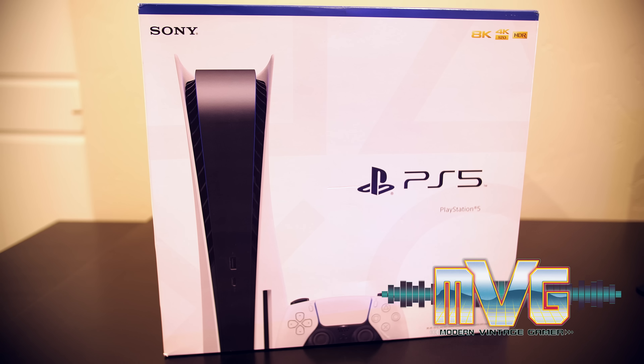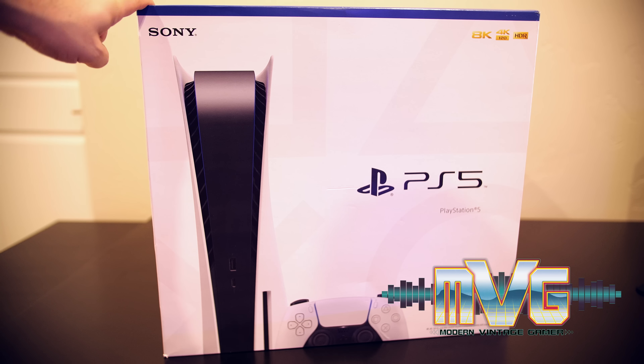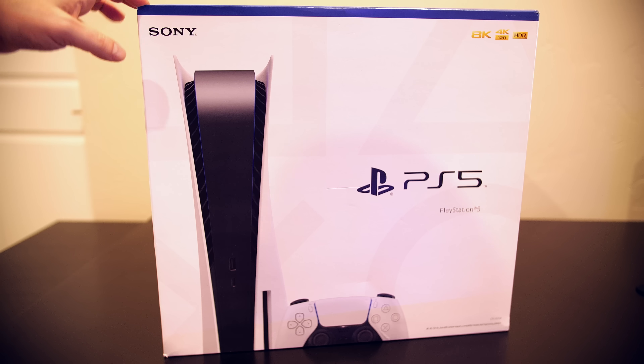I knew that this day would finally come. This is the PS5 that I've had sitting in the box since the day I was able to get a second unit, and the reason why I kept it in the box was to try out an exploit such as the one that was just released.